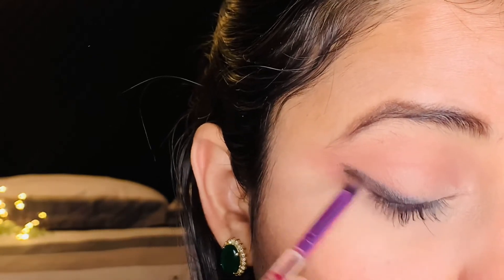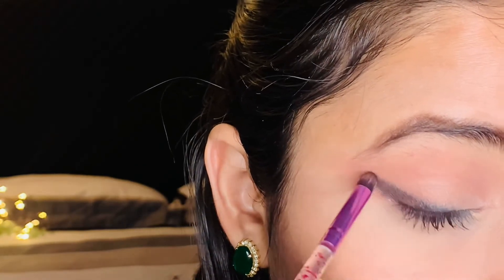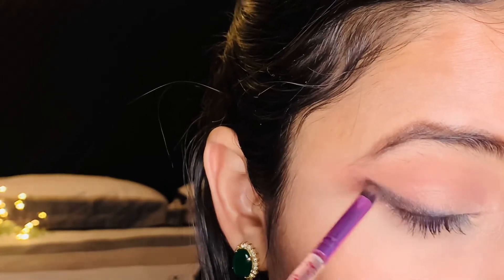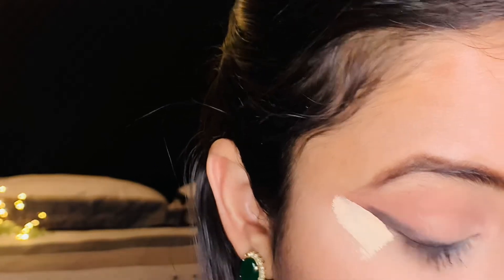After that, I will apply concealer below the wing I have created. The wing I created is a smudge wing, but it looks a little sharp — meaning it has a neat look.